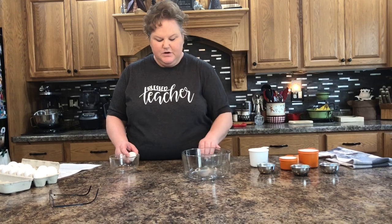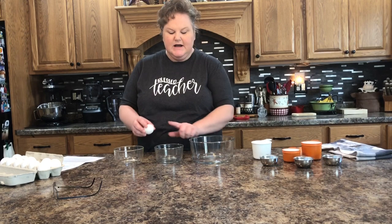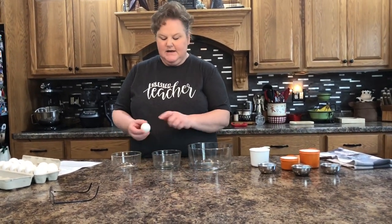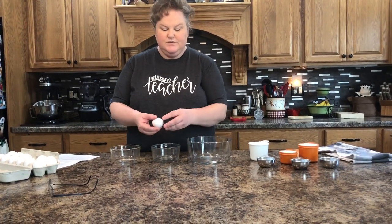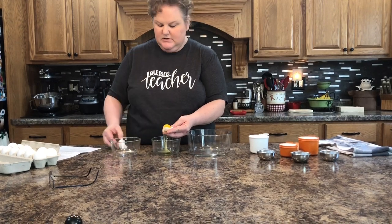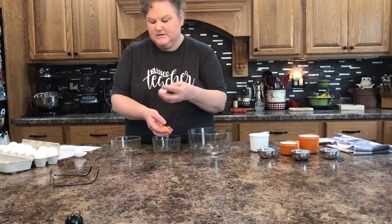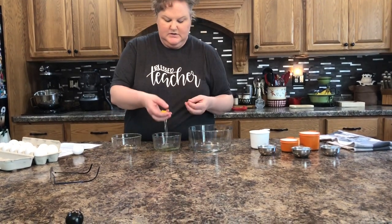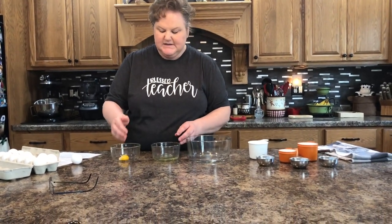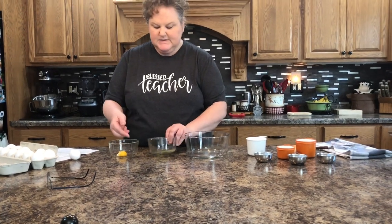I'm working over three dishes. I always crack the egg on the counter, not on the edge of a dish — you're less likely to get shell fragments into the dish that way. It's most important that I do not get any yolk in my whites. This was a nice clean break.